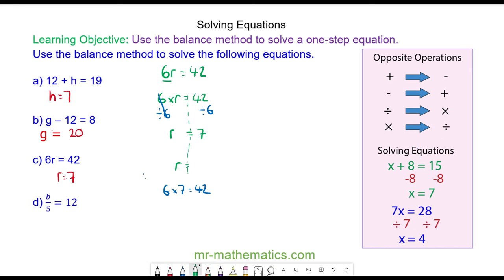For question D we have B divided by 5 is equal to 12. This means a division of 5, so we're going to do the opposite and times both sides by 5. The divide by 5 and times by 5 will cancel, so we have B is equal to 12 times 5, which is 60. We can check this by putting 60 back into the equation: 60 divided by 5 is equal to 12. So B is equal to 60.